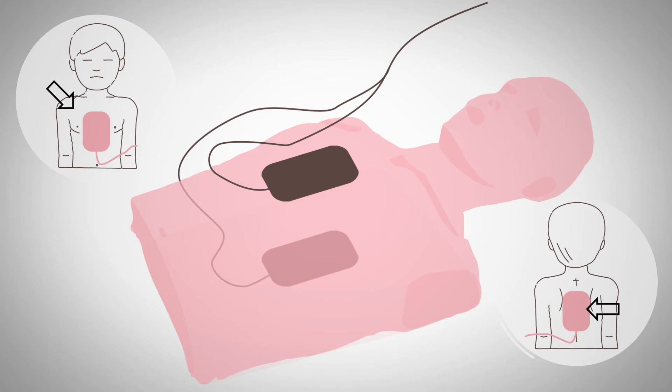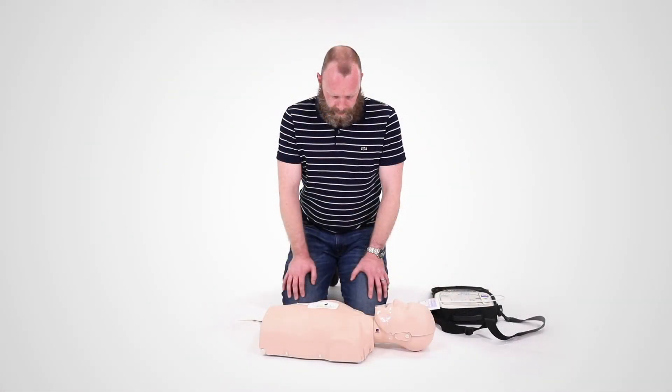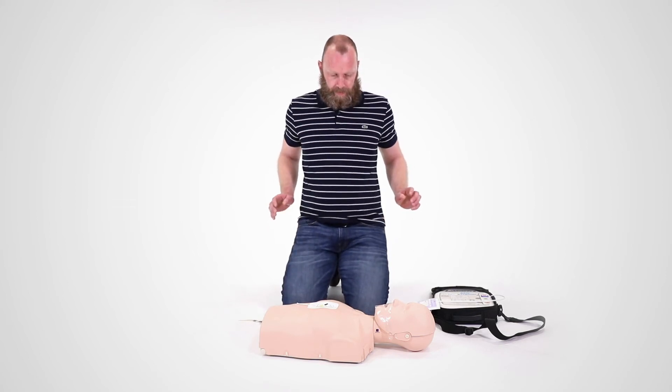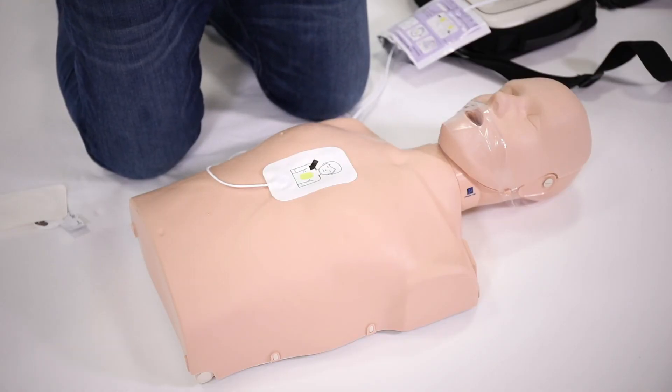Once the pad or pads are in place, the AED will start evaluating their heart's rhythm. It will tell you to stop giving CPR and tell everyone to stand well back. It will tell you when it's preparing to deliver the shock and remind you that everyone must be clear and not touching the child or baby. It will then tell you it's delivering the shock — there's often an audible beep warning at this point.